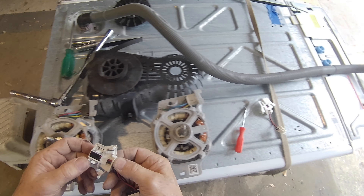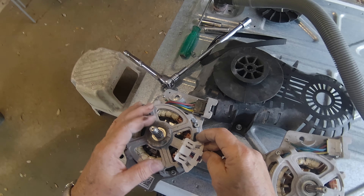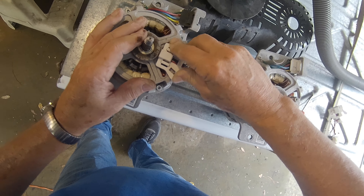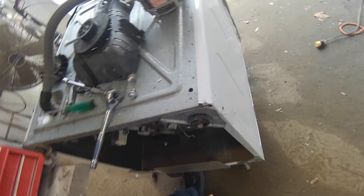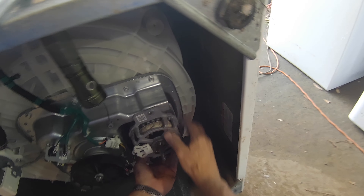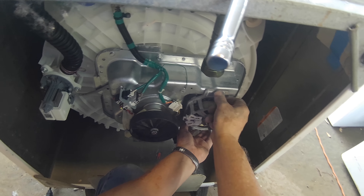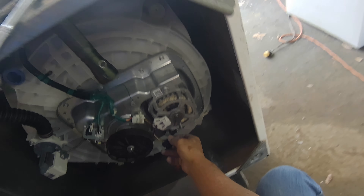Motor speed sensor — this one should be identical. Slip it on and clip it on like that. There we go. Now we can put this motor back. There's a lot of devices here.